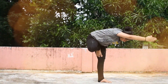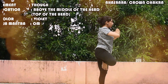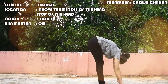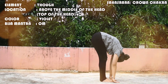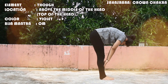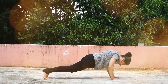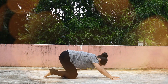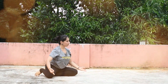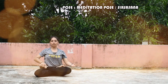The seventh chakra is the Sahasrara, the Crown Chakra, or the Thousand Petaled Lotus. It is located above the middle of the head. The color is Violet and the Bija Mantra is Aum. The pose is Sirshasana, or the Meditating Pose.